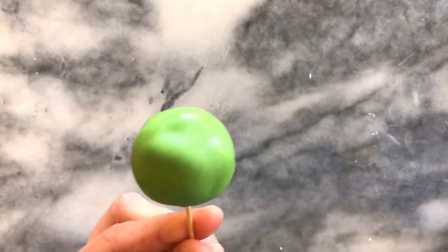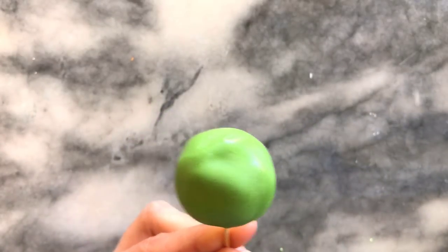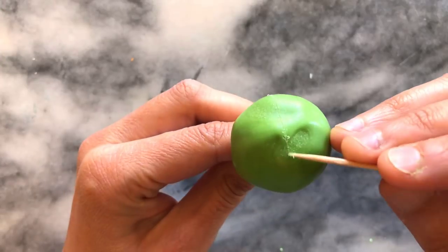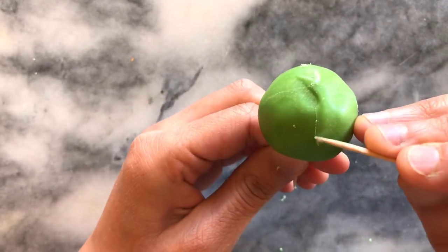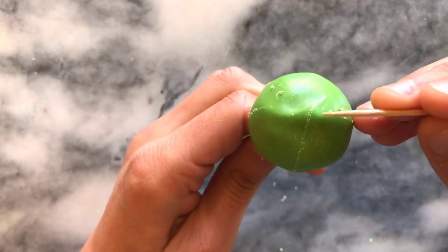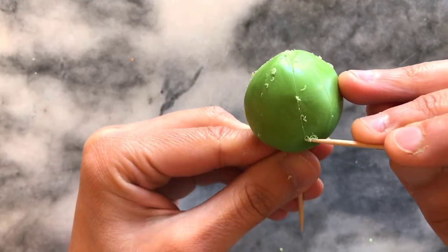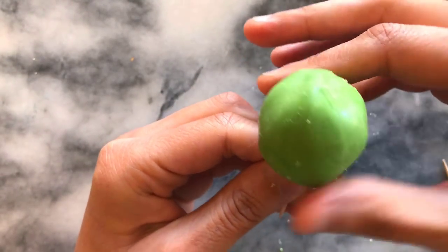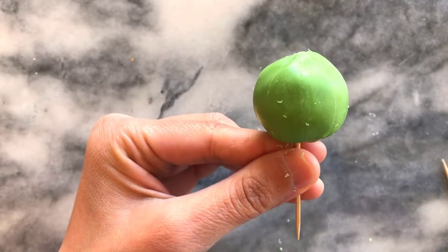The next step is to create the details with white chocolate. I'm using a toothpick to create lines from the top to the bottom — I'm simply scoring the lines. It's not very hard and this will be a really good guide when I start applying my white chocolate dots. I clean away any excess and as you can see the lines are very faint but visible, which is helpful.